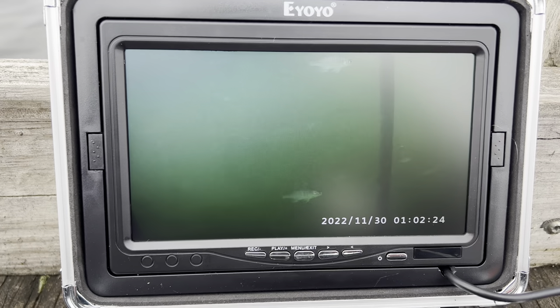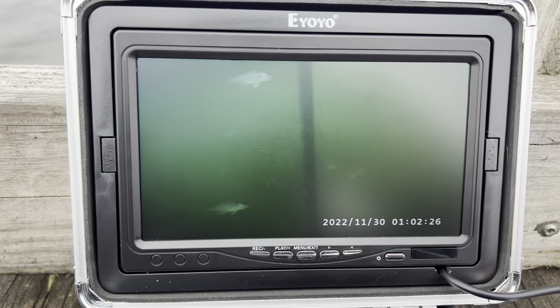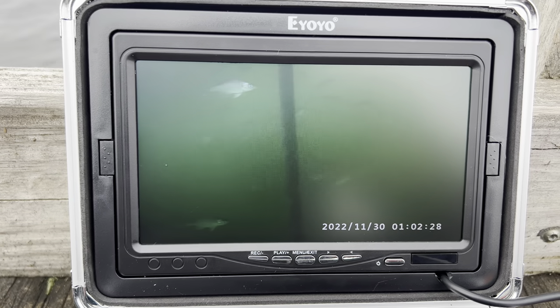I had a whole school of them down there under that dock piling. Look at that. Old school of gills.